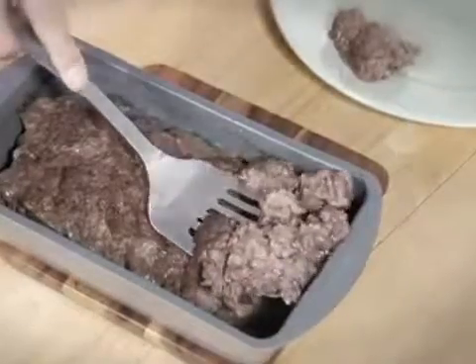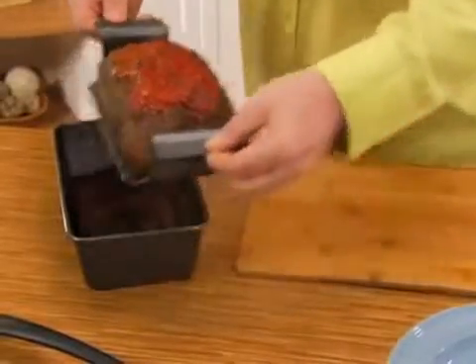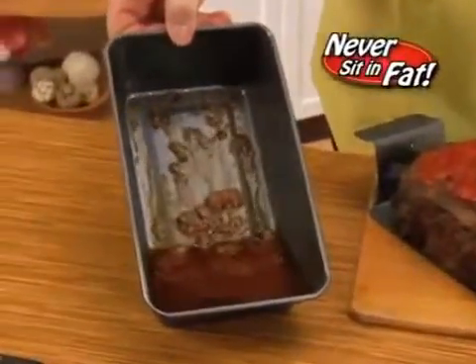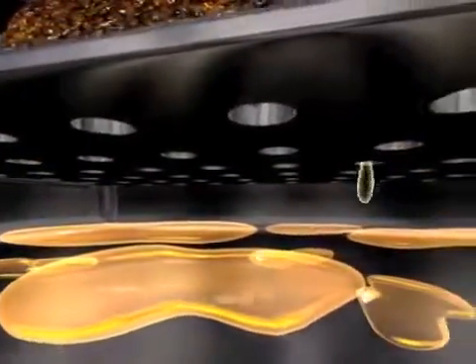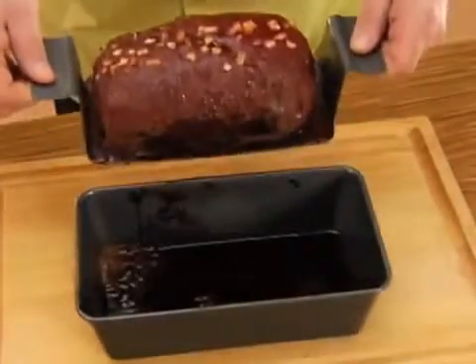Other pans force your meal to sit in a pool of fat! Who wants that? With Perfect Meatloaf, those same nasty fat drippings stay at the bottom of the pan and out of your diet! The secret? This elevated lifting tray with over 60 drain holes! Fat drippings can drain through the holes and collect in the space below, where they won't get reabsorbed back into the meatloaf!